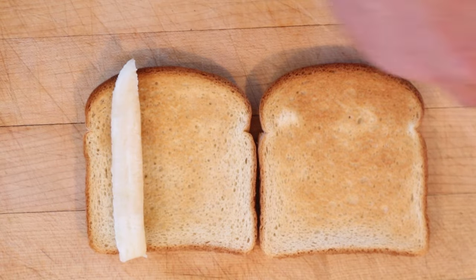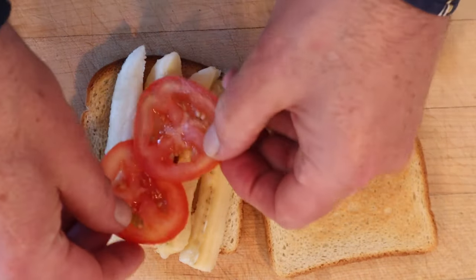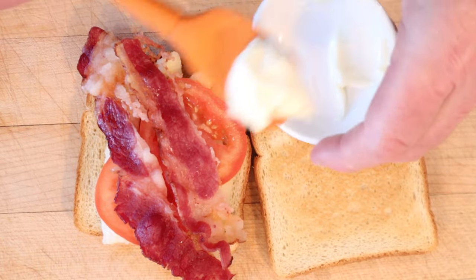Onto our toast, we lay down slices of banana — and yes, it said to cut it this way. Two thin slices of tomato, two strips of bacon. And we're going to top that with mayonnaise. Okay, let's give this crispy banana sandwich a go.